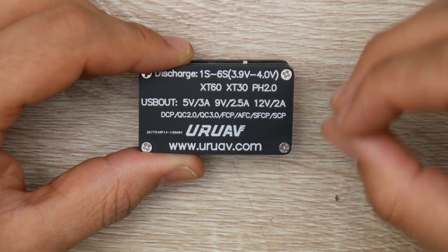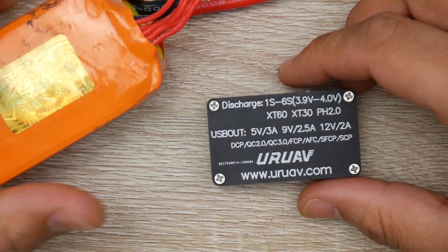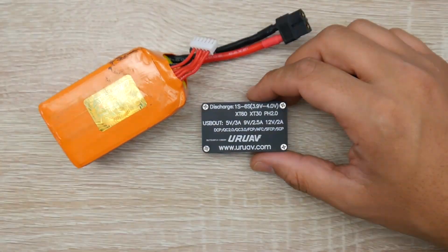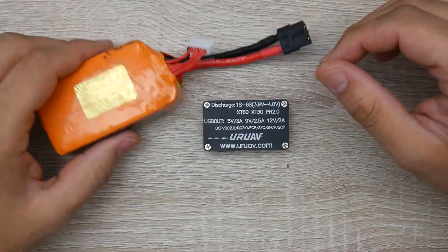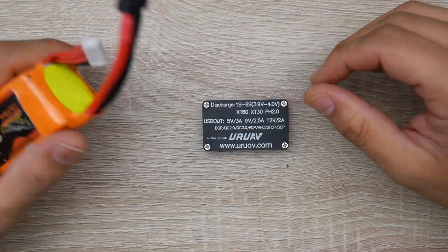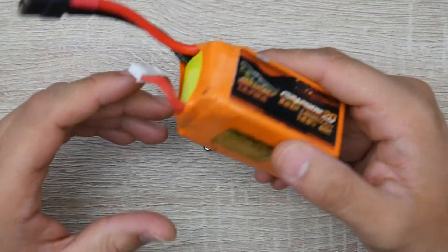Where this thing actually excels is, for example, you can use a LiPo to charge up a laptop — a USB-C powered laptop — which is insane. You'll be able to discharge this in no time and not ruin it. And at the same time, not really waste the energy, not really waste the whole LiPo.